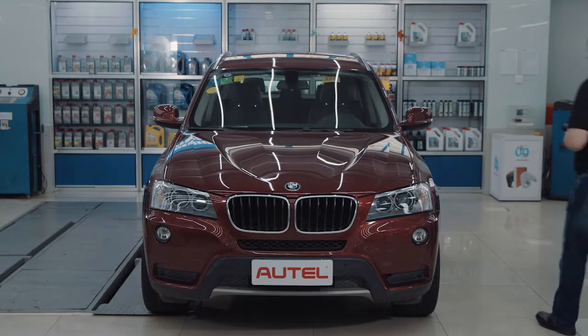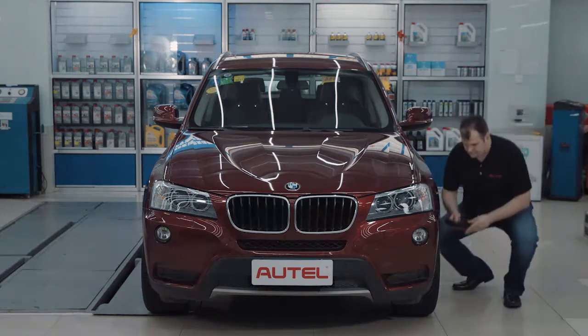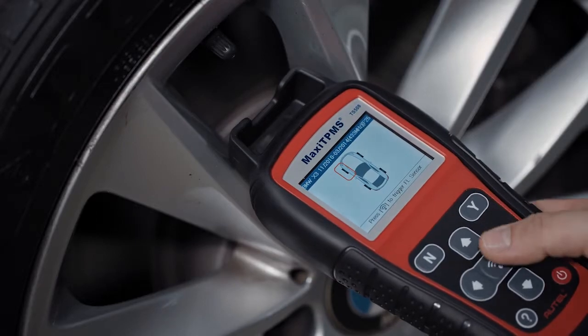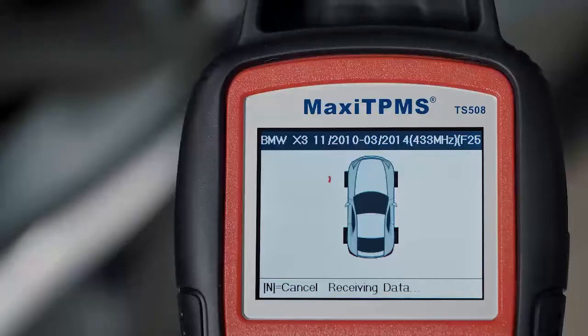Follow the on-screen instructions to activate all sensors starting from the front left. Hold the tool close to the tire sidewall, right above the sensor, and press the trigger to activate the sensor.